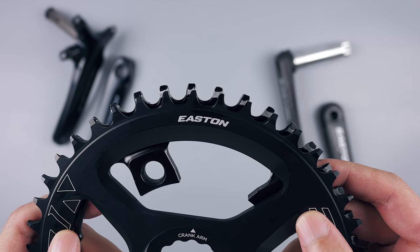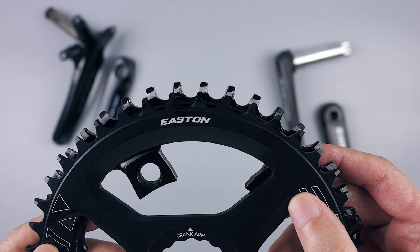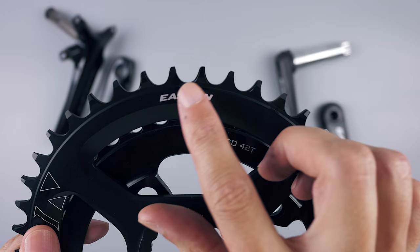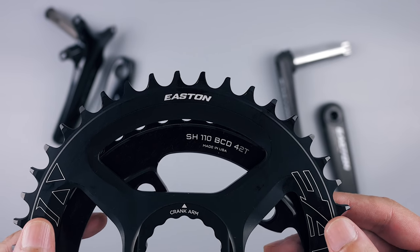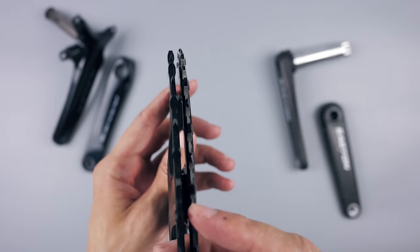Comparing the chainring teeth between the Easton and the Wolftooth chainring — they are both narrow-wide, but you can see the profile is a bit different. The Easton's teeth are narrower and almost have a slight hook to them, which is to improve chain retention — at least that's what Easton claims. They also claim this tooth design will reduce chain noise, but that remains to be seen. Or heard.